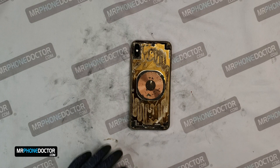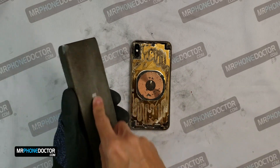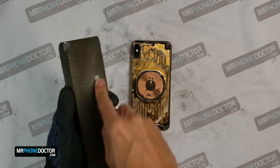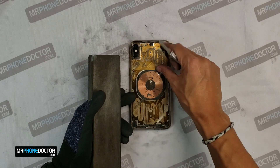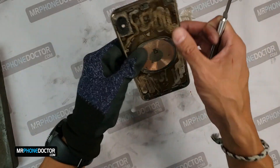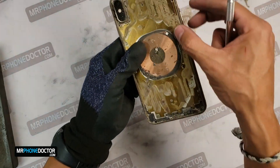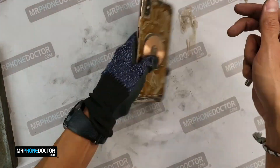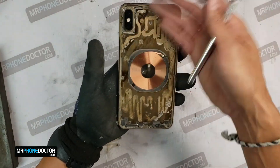Alright, so we have finished the last pass on this iPhone XS Max. We're going to want to go ahead and just clear out all the glue on the edges and all this that has peeled off. See, all this will come off very easily — just got to get all the detail work on the corners so we get a nice, perfectly-set rear glass.